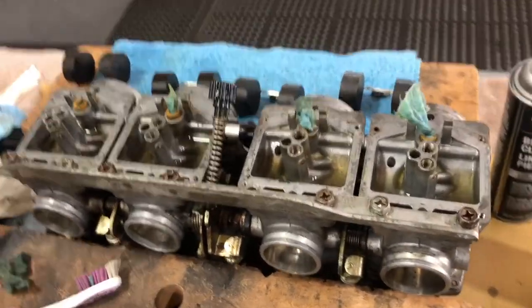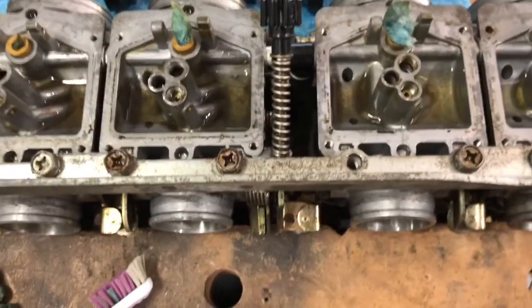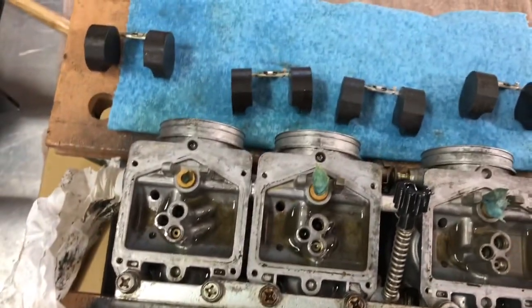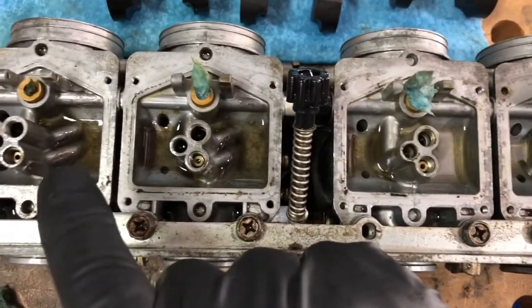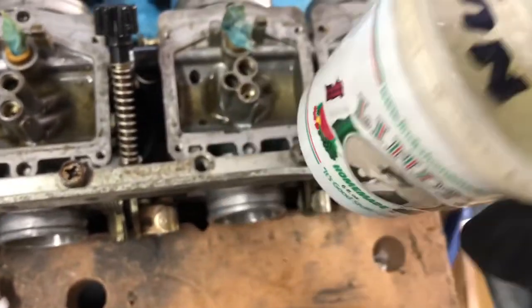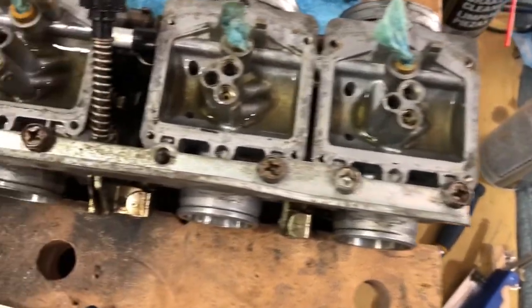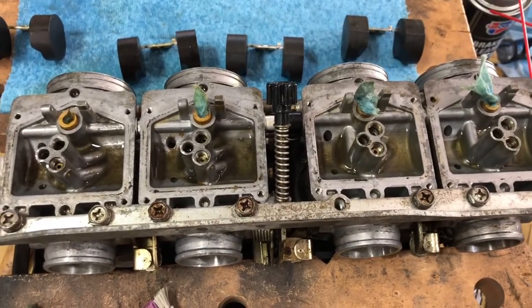Usual sitting syndrome - everything was pretty disgusting. That needle was stuck in and these ones were just stiff. Got all the jets soaking. I don't think I caught it just in time.